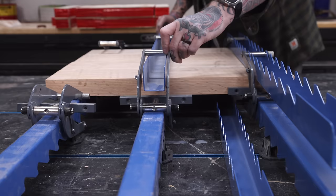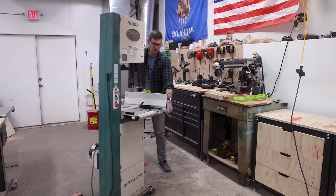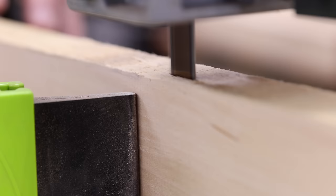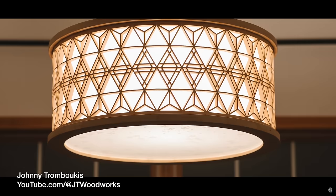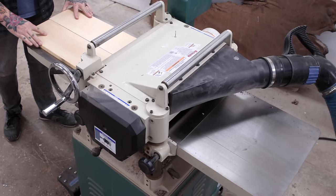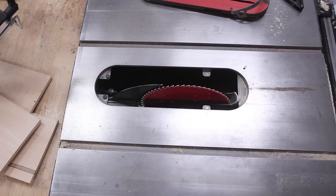I'll set that aside to work on one of the main design details for this chair. This chair is meant to go with the Kimiko table I'm building for my wife, and I really wanted to carry over some of that Kimiko design. I want the Kimiko to live along the back radius of the chair, which means I have to make a Kimiko panel and then bend it into place. I watched a video where my buddy Johnny Trumbukas from JT Woodworks made a bent Kimiko lamp by kerf-cutting the Kimiko panel before bending it. This also means I get to use a softer wood to make the Kimiko panel.